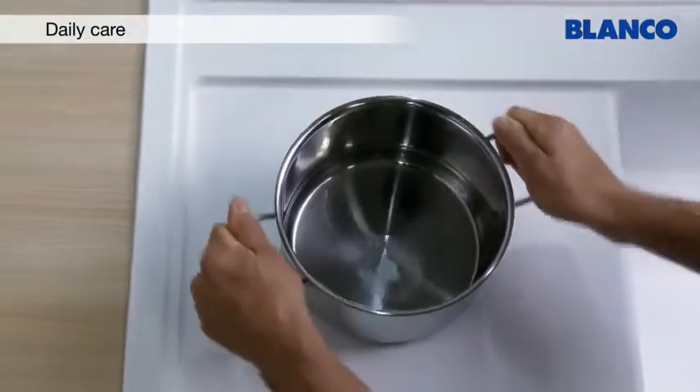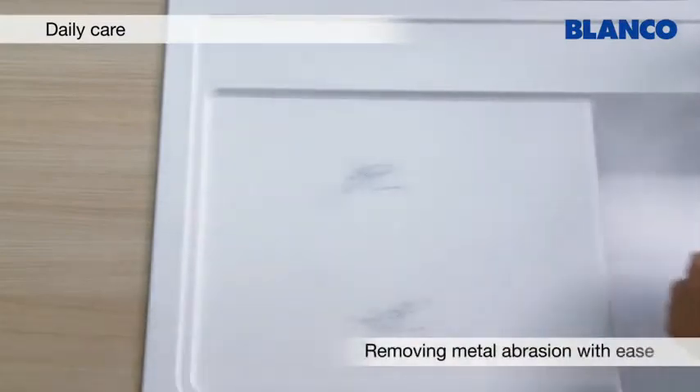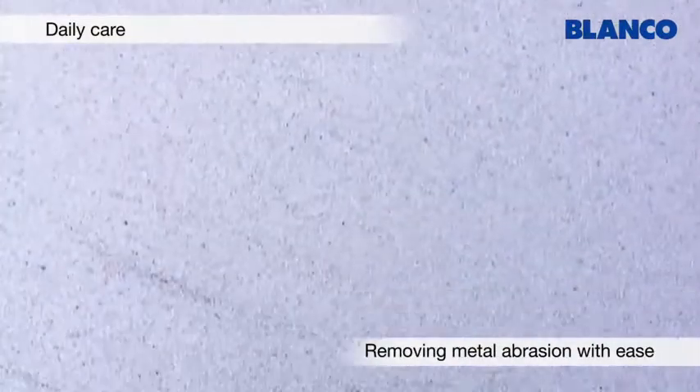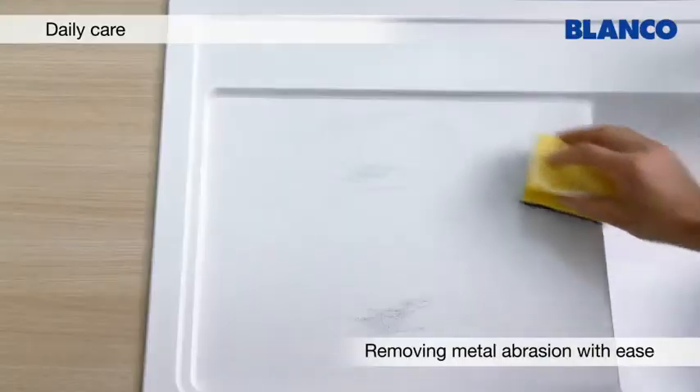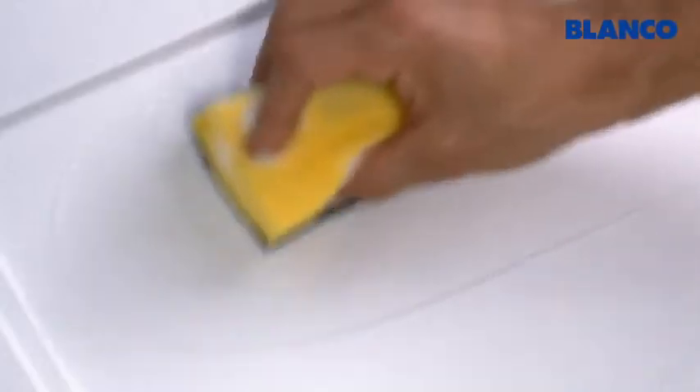Metal objects can leave visible marks on the hard surface of Silgranate. These marks are easy to remove with a little washing up liquid. Ideally, use the rough side of a scouring sponge.